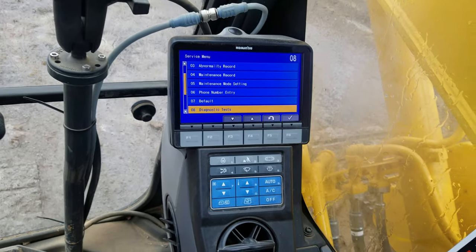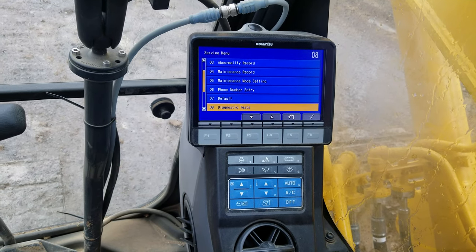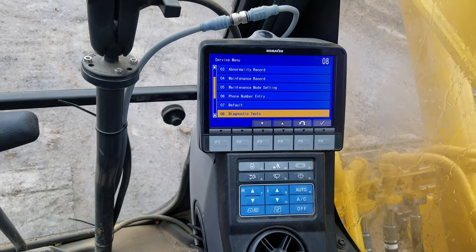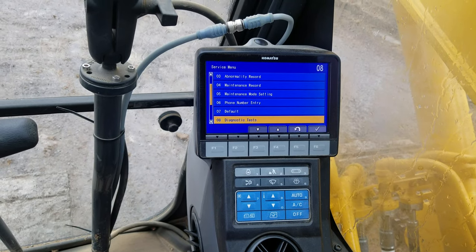The exact same things are here to go over — predefined, self-defined, monitoring, abnormal, etc. It's basically the exact same way to get into it. If you want more details, watch my other video on the dozer D61-24, going into the monitor and going through the things and explaining them.